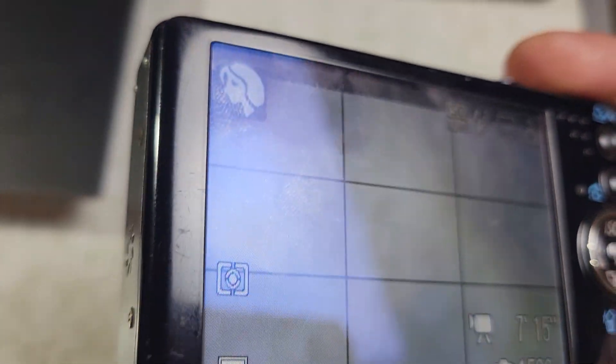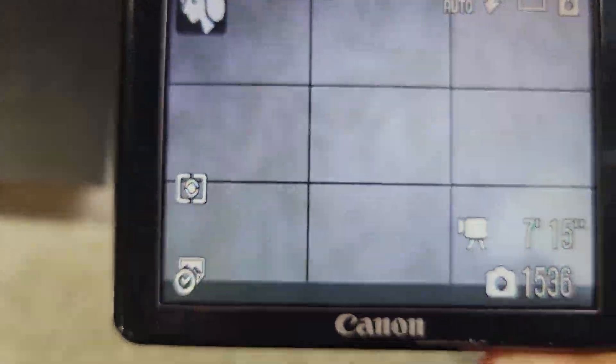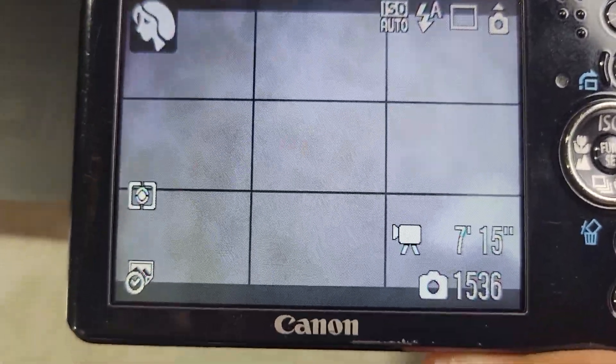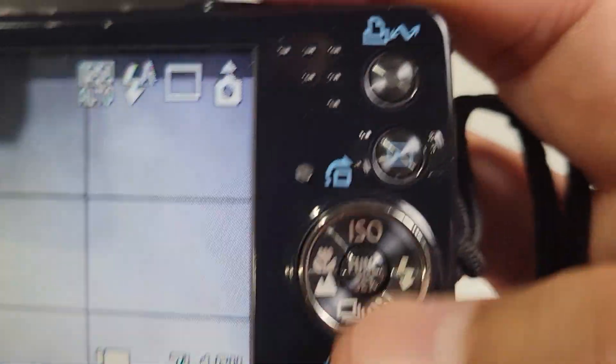Let's take a photograph and see the timestamp. By the way, if you're using this method you cannot change the time and date on it — once it's on there, it's on the photograph itself. Once it's set, it's set.